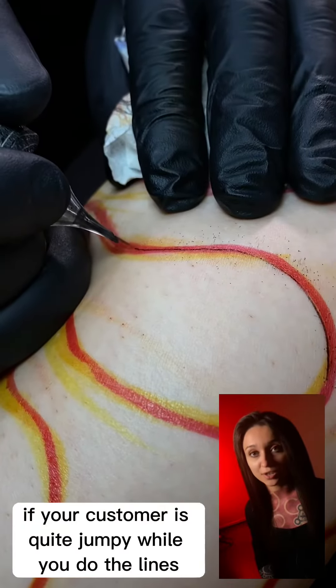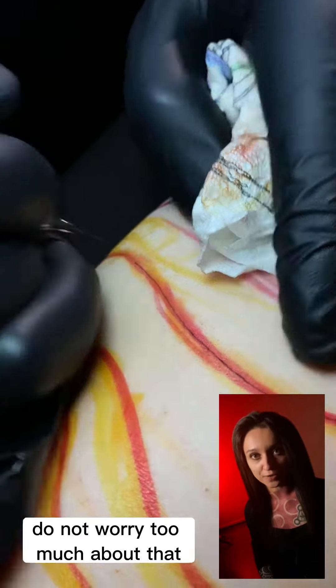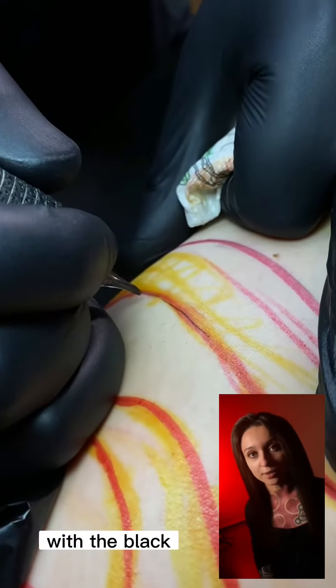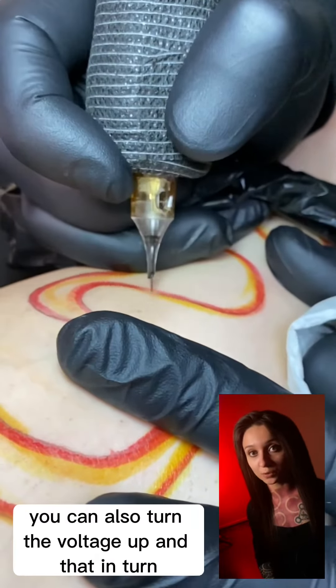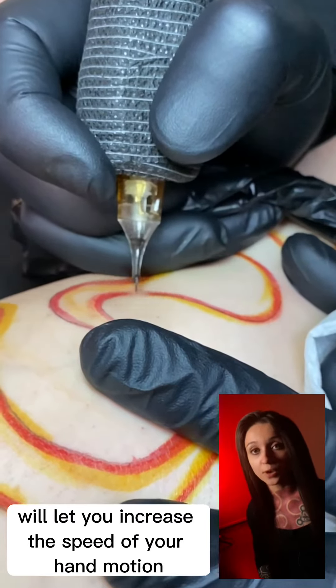If your customer is quite jumpy while you do the lines, do not worry too much about that, because all of these lines are going to be covered with the black. If you're running a rotary machine, you can also turn the voltage up, and that in turn will let you increase the speed of your hand motion.